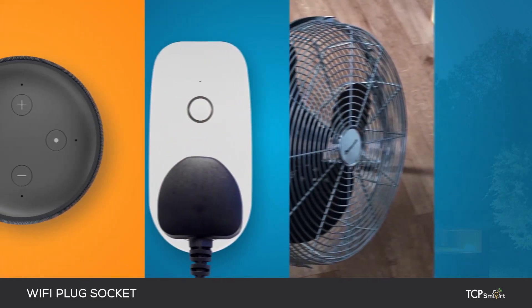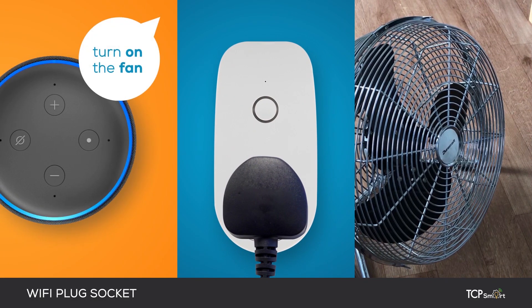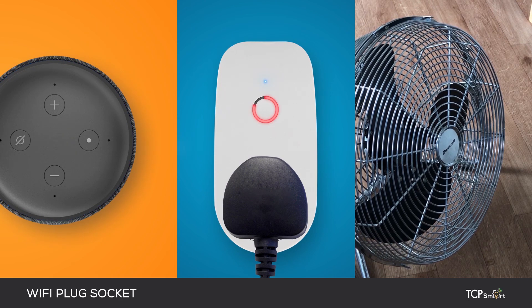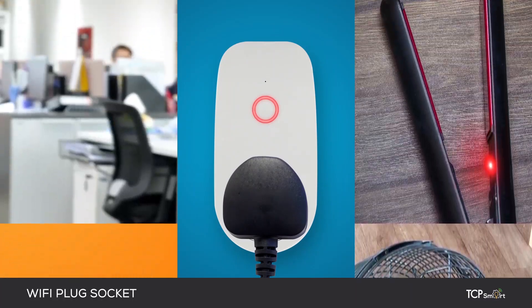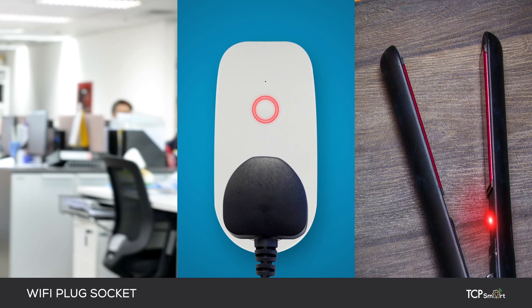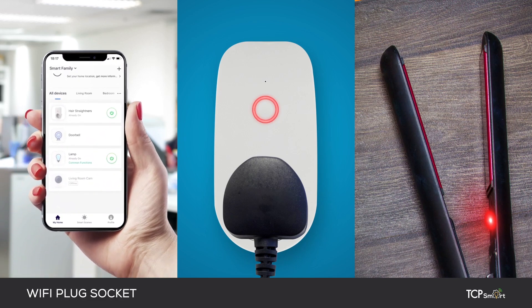For example, turn on the fan. OK. You left for work in a rush this morning. Whilst in the office, you check you've turned off the hair straighteners using the TCP Smart app.